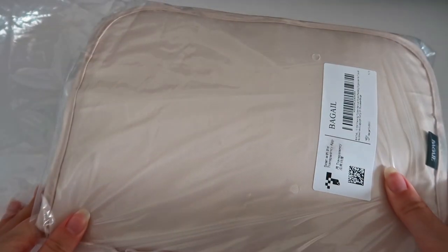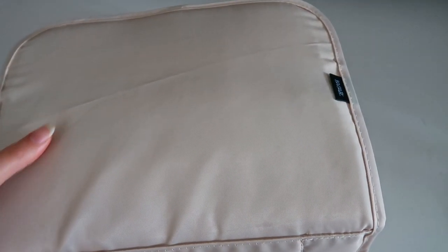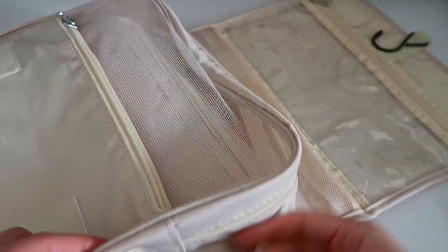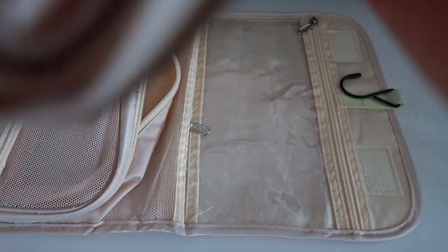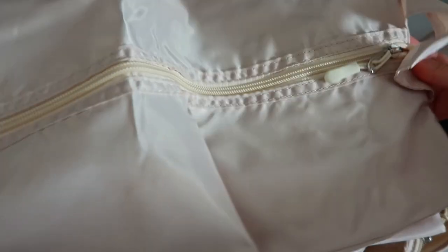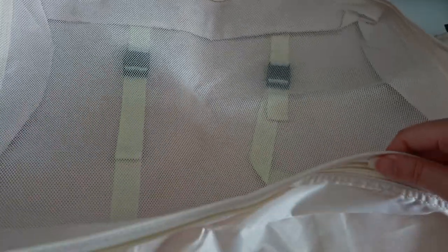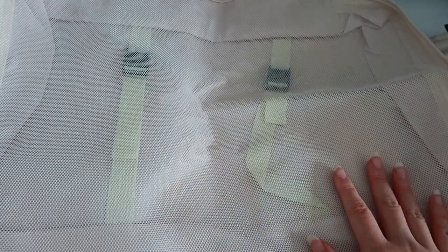These are the packing cubes that I bought from Amazon. I got this set that came with like 8 to 10 different bags. I think this is the toiletry bag — it's actually pretty compact. There's a few packing cubes in here, and I think this one is just like a Ziploc bag. I believe this is a shoe bag, and then a dirty laundry bag. And then we just have various sizes of different packing cubes. Today I'm just going to be using this bigger one so that I can fit all of my clothes in here.